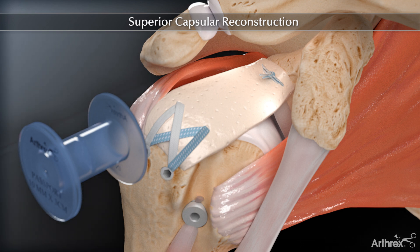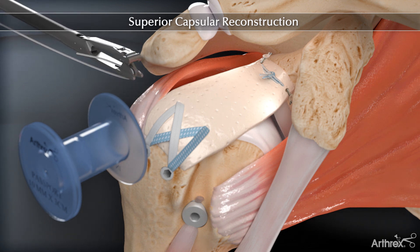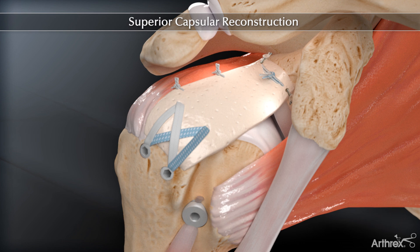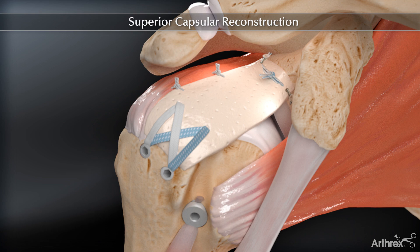Increased graft fixation can be achieved with knotless push locks and cinch stitches on the anterior and posterior sides of the graft. Margin convergence sutures are added posteriorly between the Arthroflex and remaining rotator cuff tissue. Anterior sutures can be added, but care should be taken not to over-constrain the interval. The completed superior capsule reconstruction helps reduce superior humeral translation and improve shoulder kinematics by anatomically replacing the superior capsule.